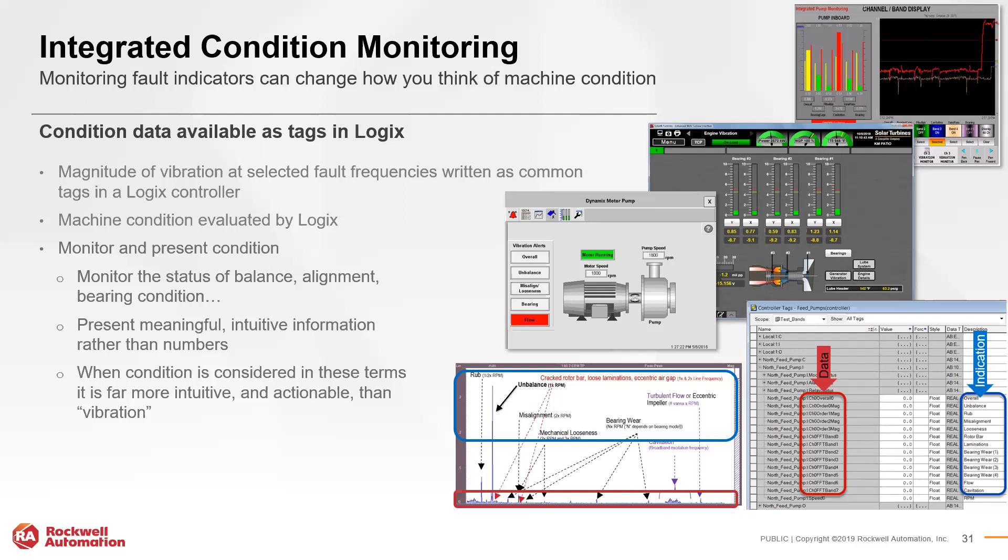Logix data integrates seamlessly into Rockwell's visualization platforms, reinforcing the concept of a truly integrated architecture. With all information saved as tags, you can see that information directly on your HMI screens — color-coded based on detection or alarm thresholds — or trend it in FactoryTalk to see how it changes over time. Having access to not just important data, but data that is intuitive and actionable, is a significant step forward.